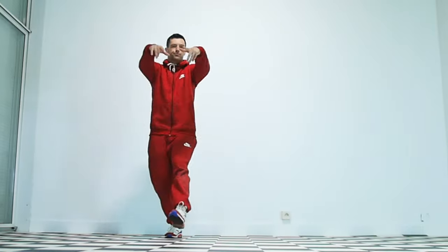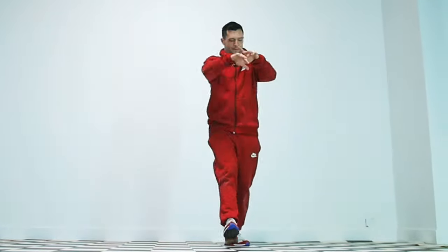In this video right here, your man Coach Sambo — that's me — is about to teach you five beginner top rocks coming up.